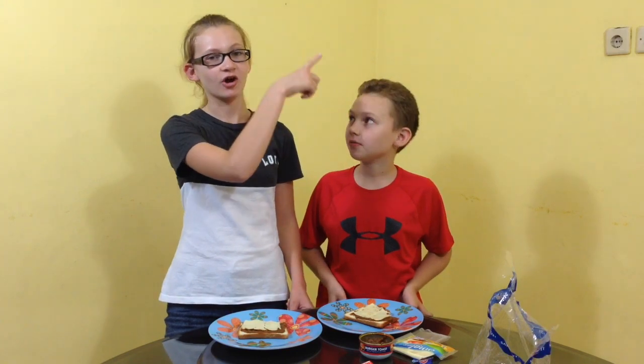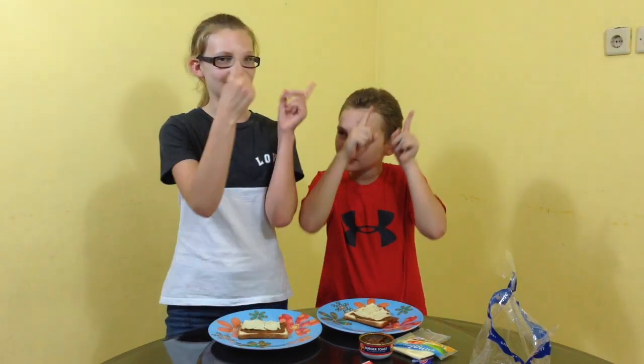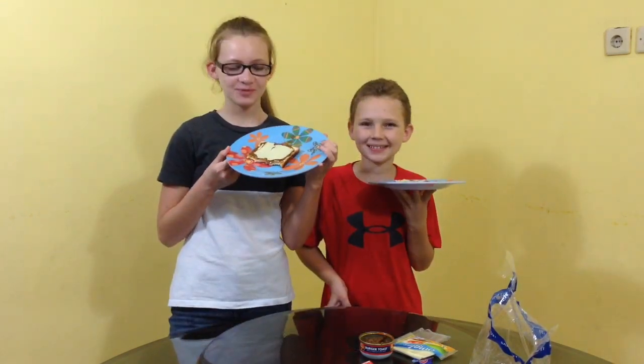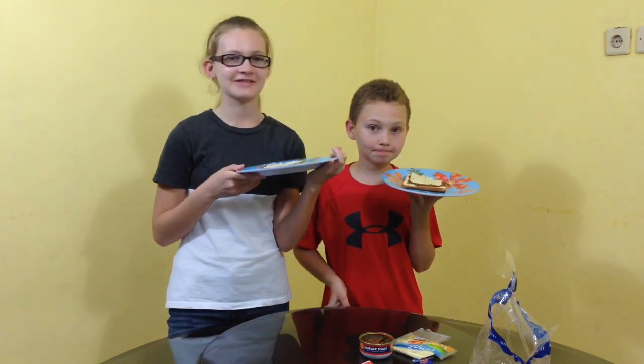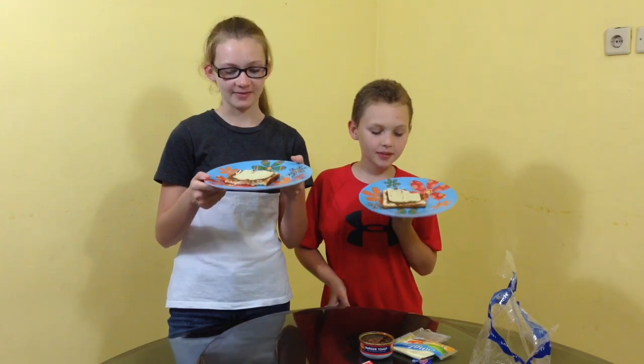Okay, so thank you Joel and your parents for bringing this awesome snack for us to try — it's really fun, thank you very, very much. And if you guys want to see us trying some English candy, you can go ahead and check that out on my channel with the card up there. Have you guys ever tried burger toast before? Do they have it where you live? This was completely new to me and it was really fun to try. Please write a comment down below and tell us what your favorite topping on toast is. Thanks for watching this video. Bye!